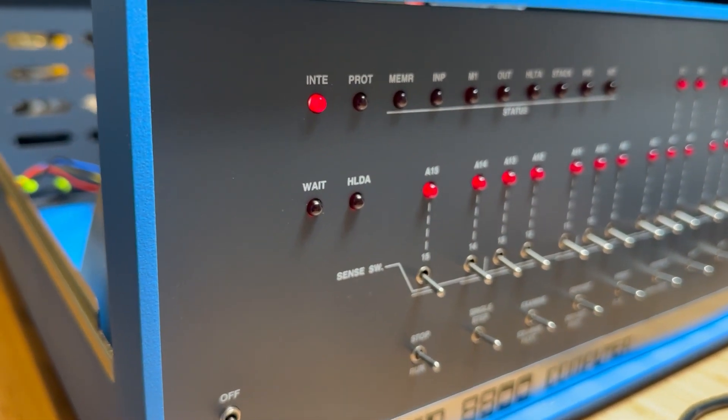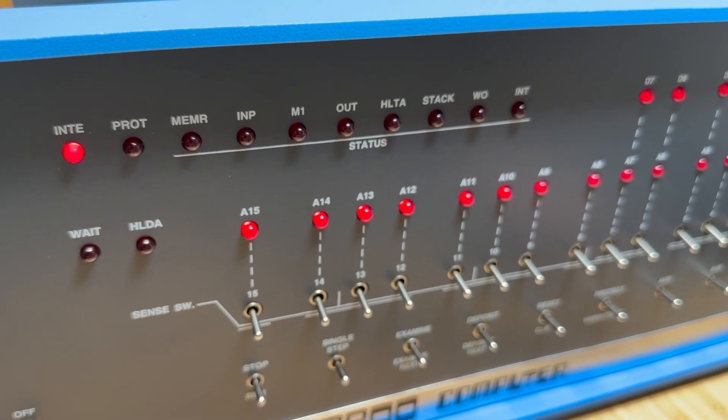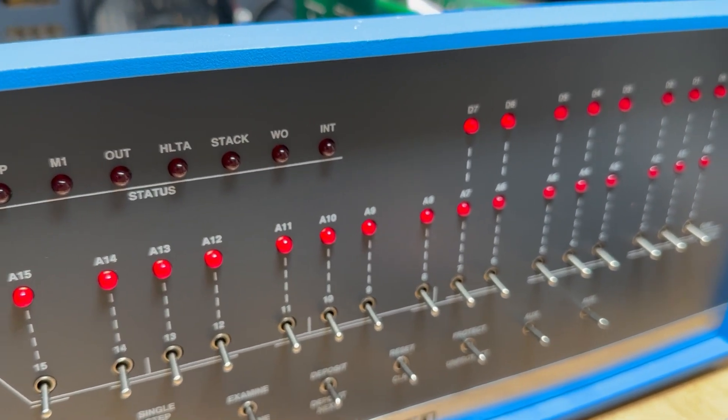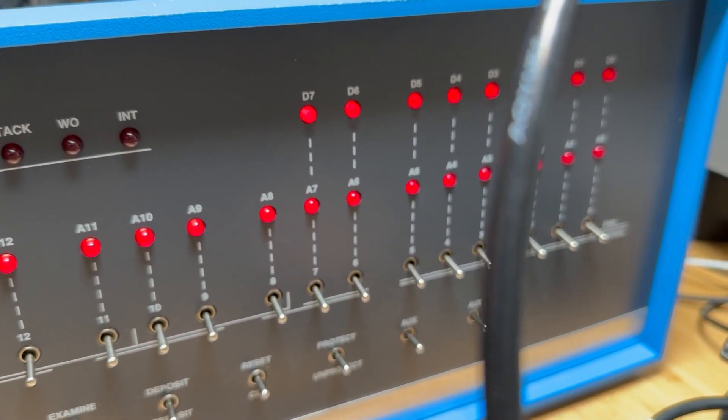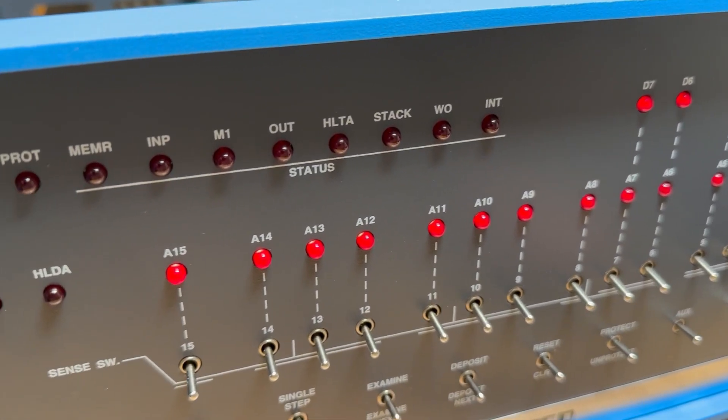Hello friends! In this video we will be assembling the Altair computer with all the boards that we have made in previous videos and try to power it on. As you can see in this intro the computer does eventually power on, but let's find out if it was assembled correctly and actually runs properly.